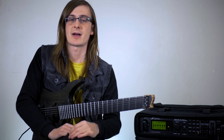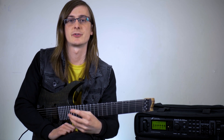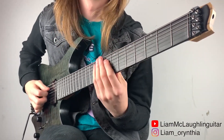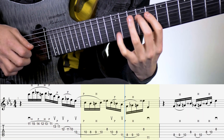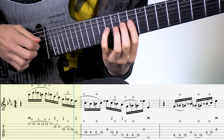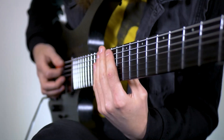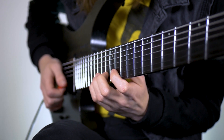The second lick I want to talk about occurs about halfway through my second solo spot in the video. It's more of a bluesy flavor but it still uses a lot of these chromatic concepts and it uses different chromatic patterns from the first lick.